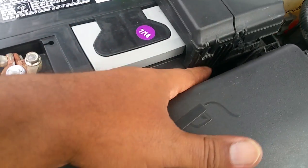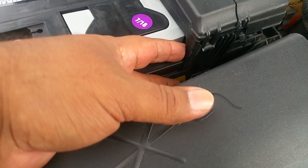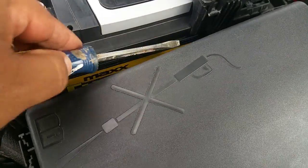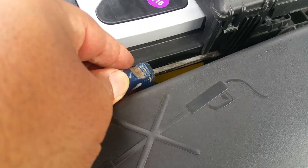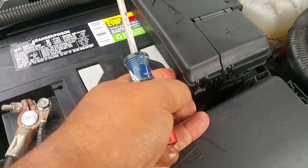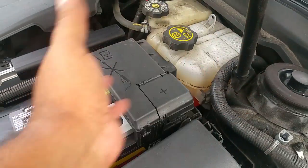Down here on the side, there's basically a seal around the battery. You'll need a screwdriver — just wedge it in and pop it up. Don't be afraid, you're not going to break it. It may take a little force to finally pop that out of there. Just move it to the side.